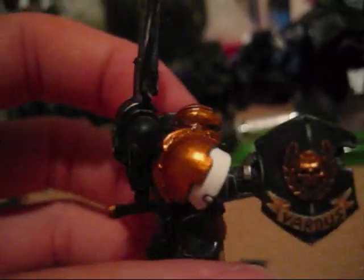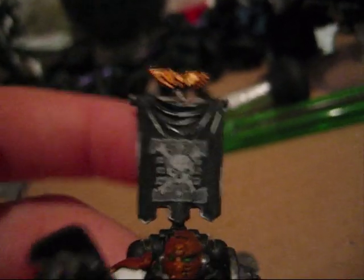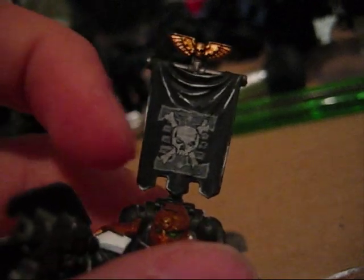Here it is. I think it looks really nice. So tell me what you think, guys. Does this symbol look good? I liked how it turned out, but I'm not sure what it looks like from your perspective.